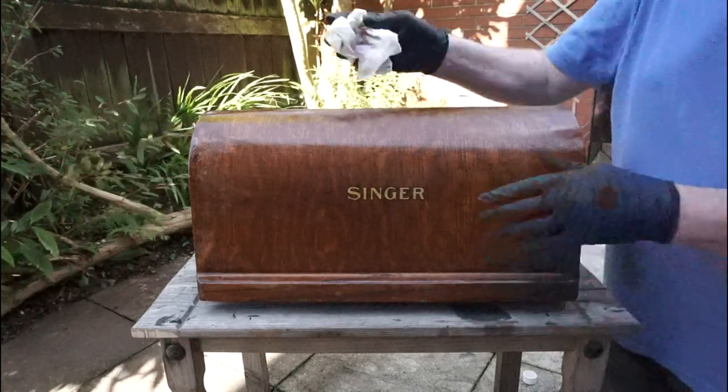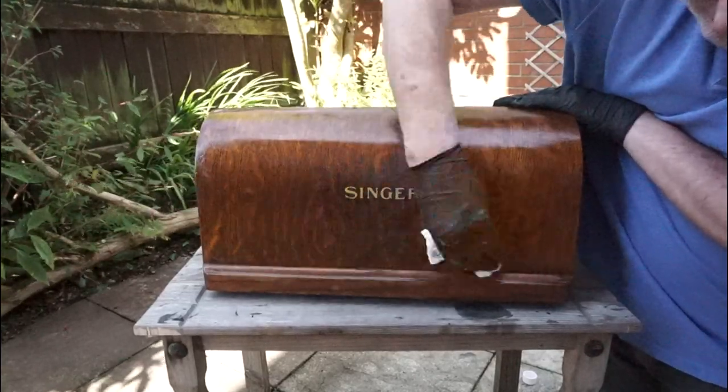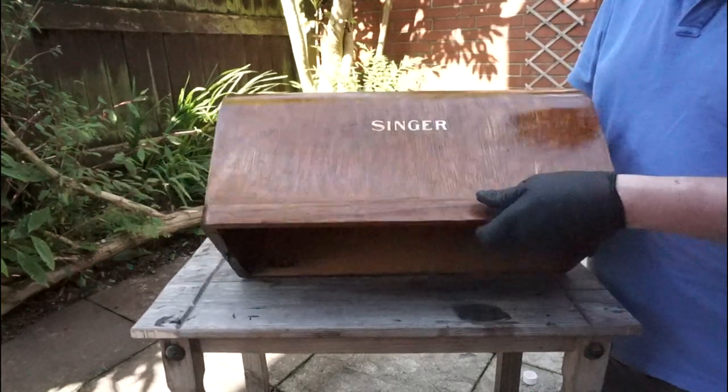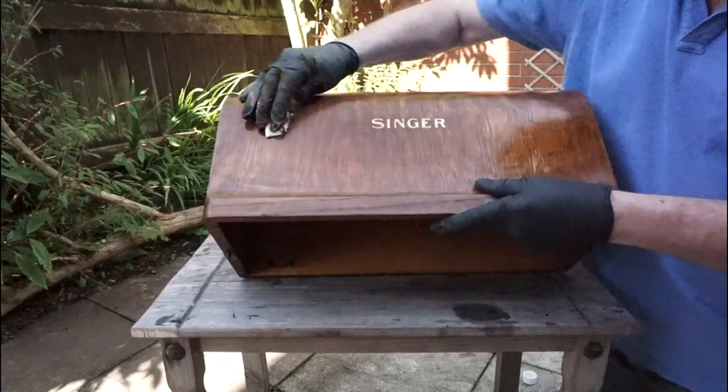A word of warning here: the shellac will start to go sticky and dry again very quickly, so patience is needed to remove it all. The beauty of this is that by just reapplying more methylated spirits, it will soften it up again.